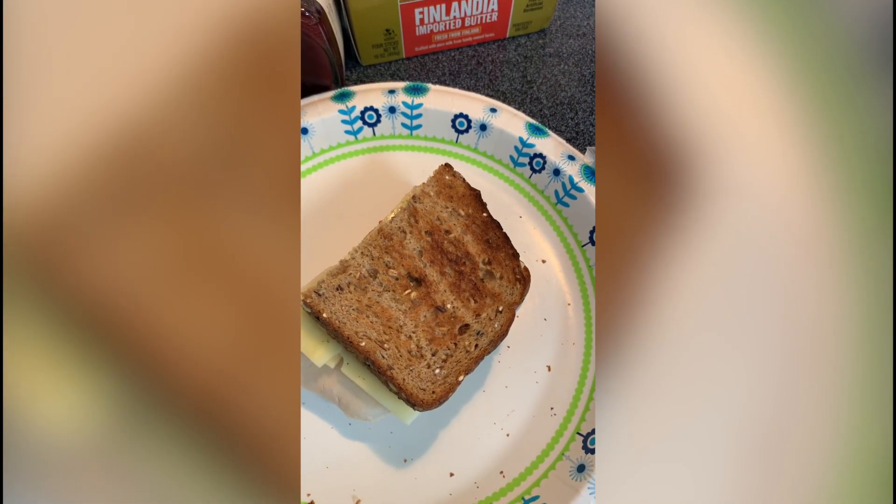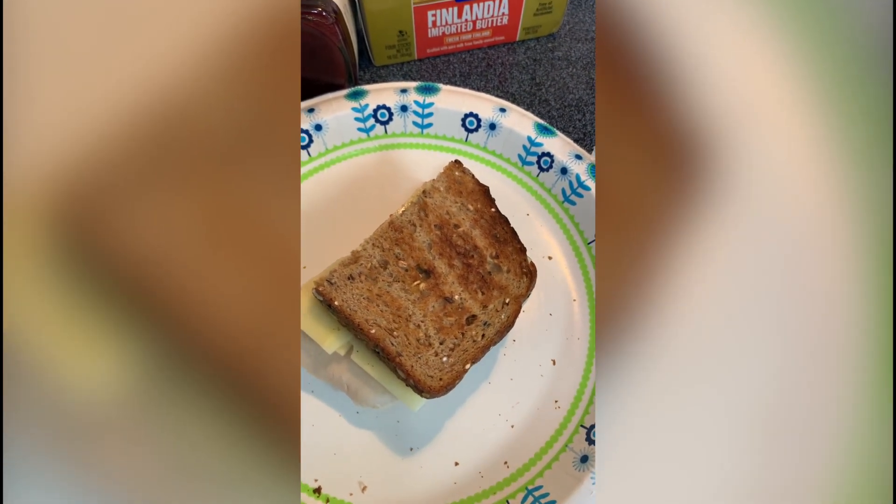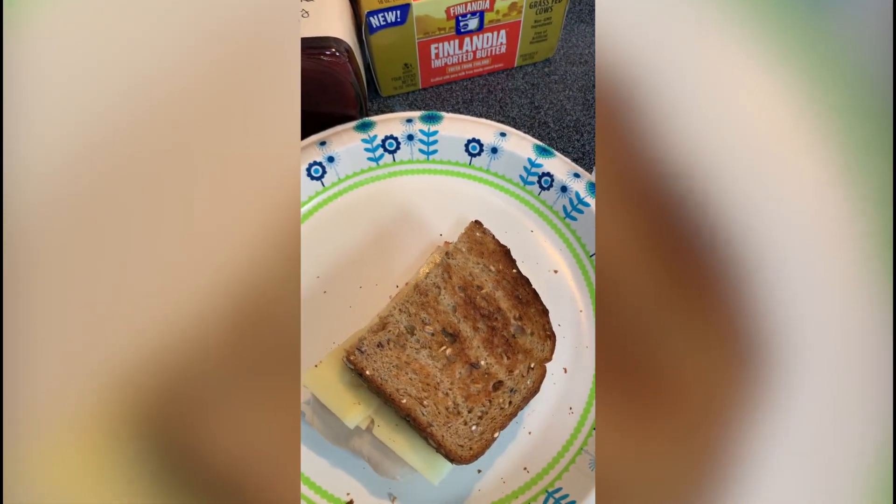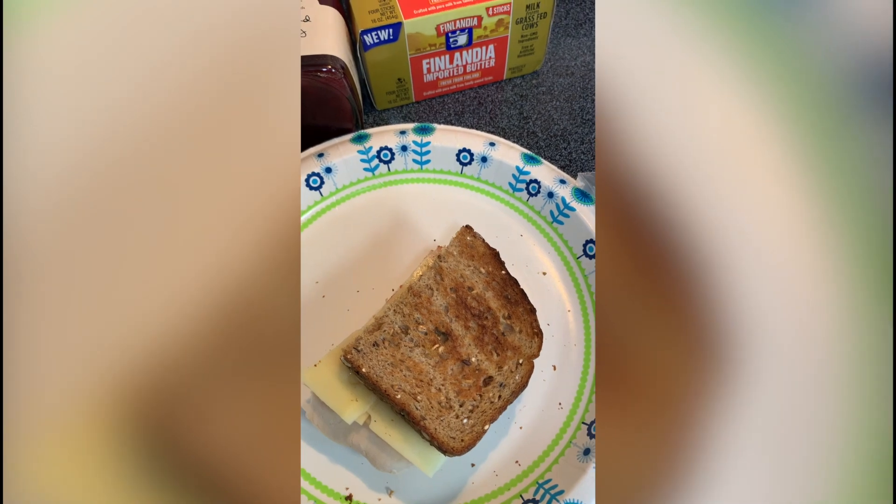So goodbye, and God bless you, and hope you enjoy making yourself a really yummy turkey sandwich. I'm going to go eat this now — actually, I already ate the other half. That's why it's missing. Oops, sorry about that.